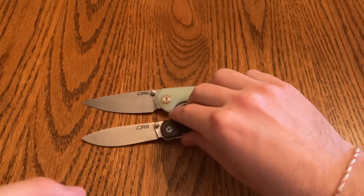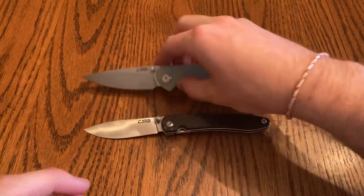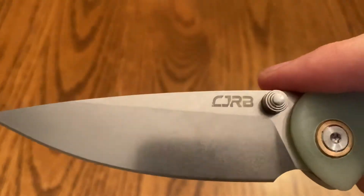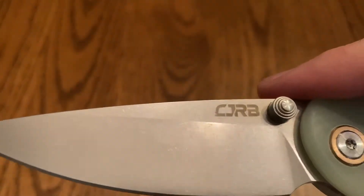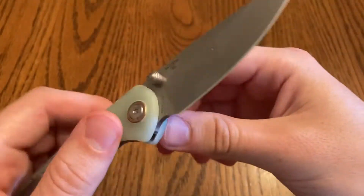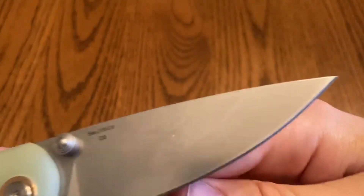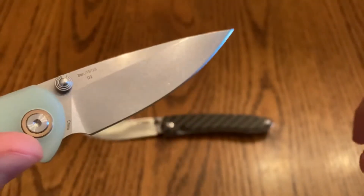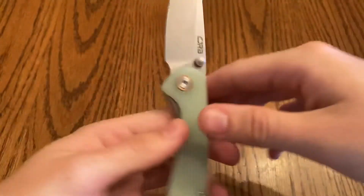D2 steel can get rust spots. The Ganzo knives I have have rust spots, and this one did have one during the review. Also the CJRB logo on this one is a little scuffed. The rust spot is really small, but it's right there — though that's to be expected with D2.